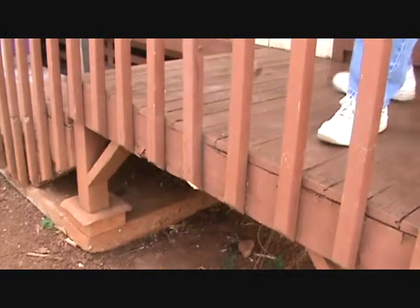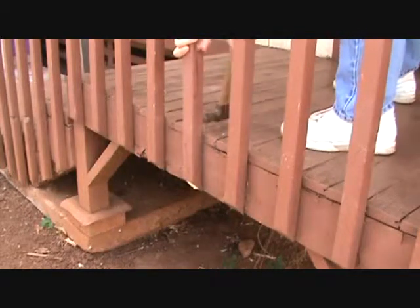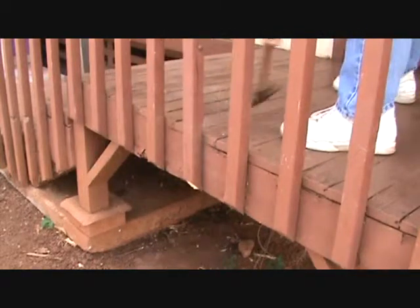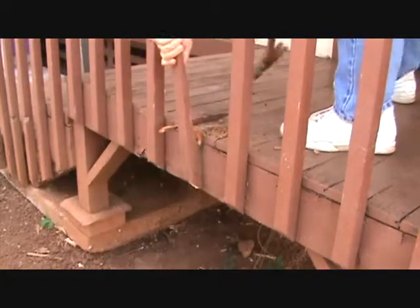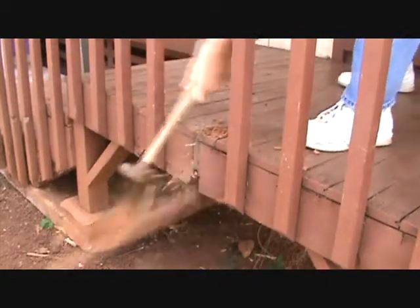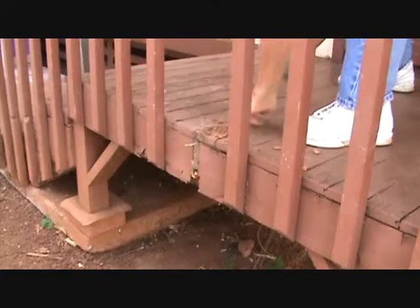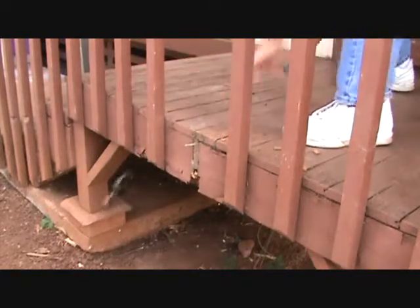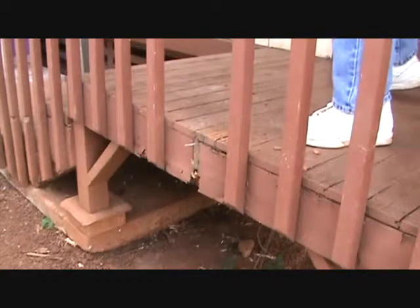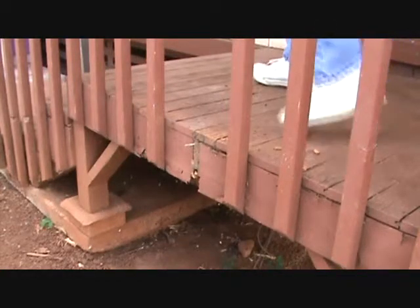Here's the spoke. Whack that sucker off of there. It's got nails on it — I checked. Holy mackerel. There's your first step. If that had screws, you could have undone the screws, but it had nails, so we had to do that to get it off.